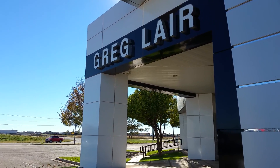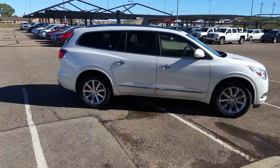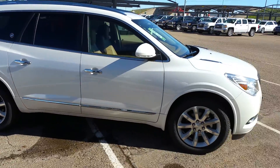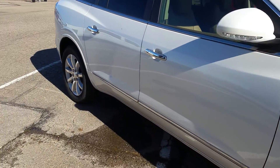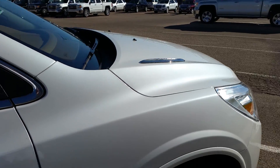Hi, it's JP Gwynn over here at Gregg Lair Buick GMC, home of the Lifetime Powertrain Warranty. And today we're going to take a look at a brand new 2016 Buick Enclave in the new White Frost Metallic. Beautiful paint. We'll take a quick look on the inside and enjoy the features.